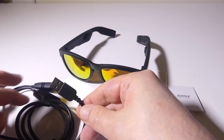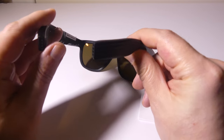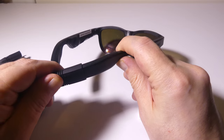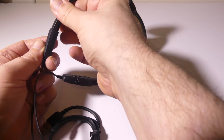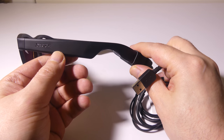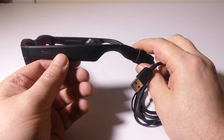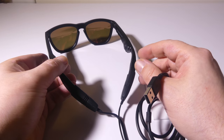Charging takes about an hour to an hour and a half, and you get up to four hours of battery life or four hours of constant playback per charge. To charge them, you just hook the cable into each end of the sunglasses — they've got pogo pins in there that connect — then plug it into USB and you're good to go. The Zungle logo will light up red or pink when charging, and blue when it's done.